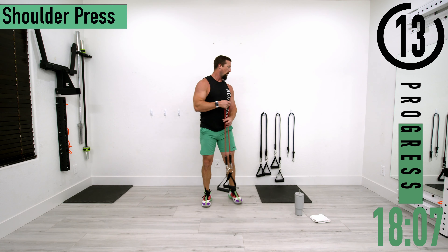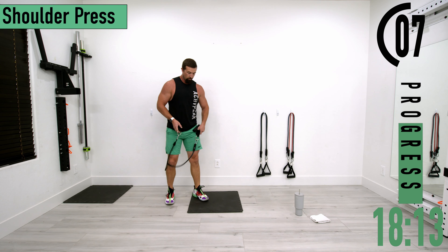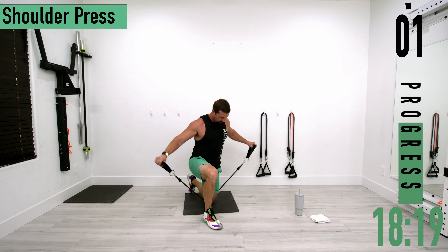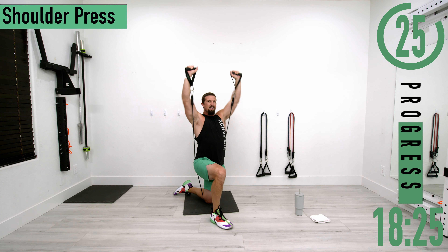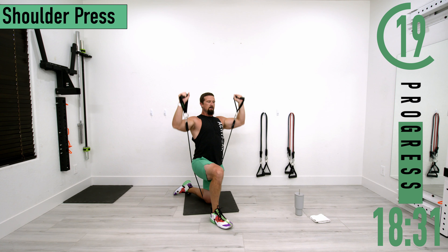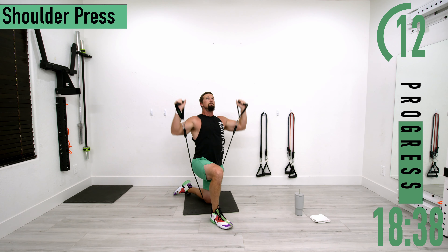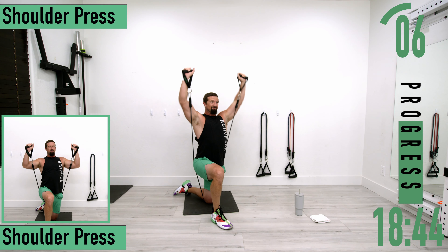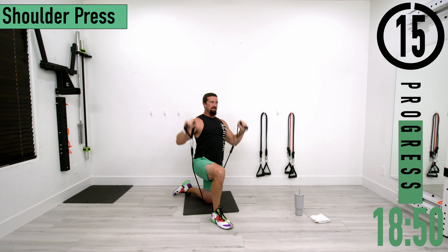All right, shoulder presses coming up. You can do these standing or kneeling. I'll do mine kneeling — drop down, put the band under the knee that's on the ground, palms out, pushing up and coming down. Elbows stay in front of the shoulders at all times. Good controlled movements.